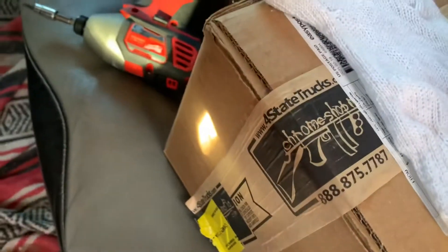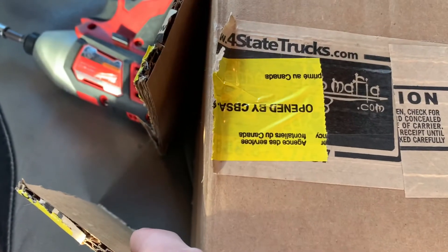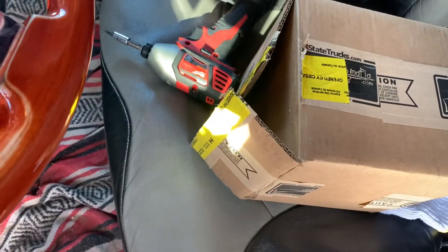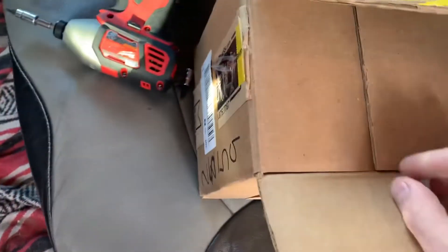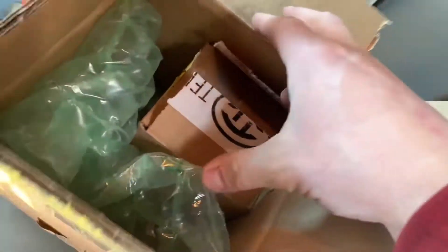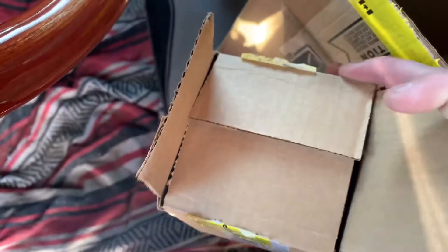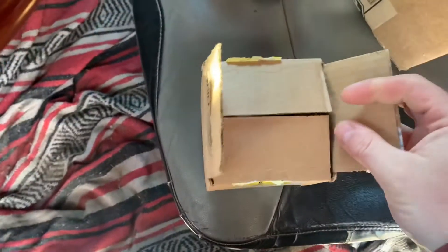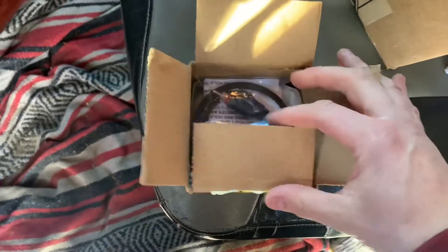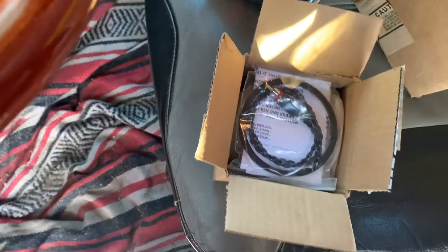Pretty excited about it. Took a while to come in — I guess it got stuck in customs, apparently, by the looks of it, border security. It's actually pretty good priced even with the exchange rate. Still a good price, and even paying for shipping, it's still 150 dollars cheaper than buying one from Peterbilt.